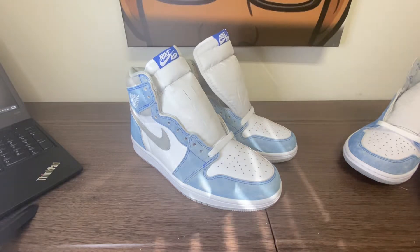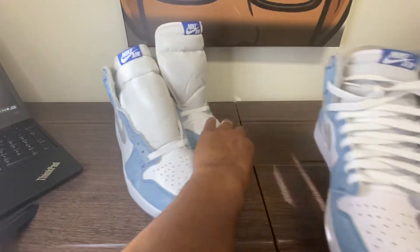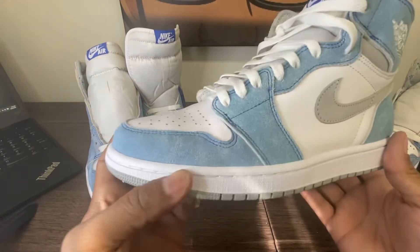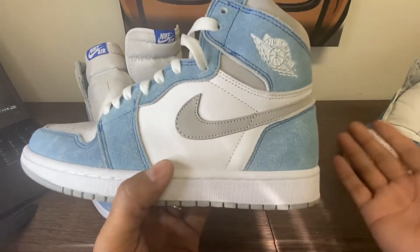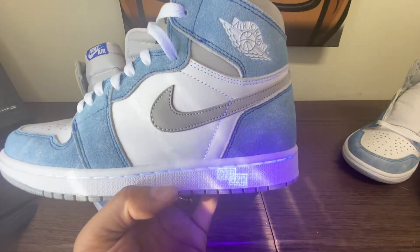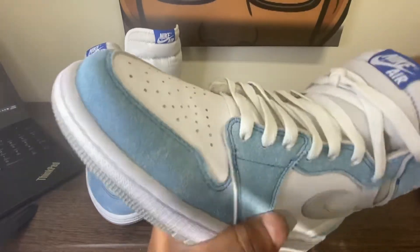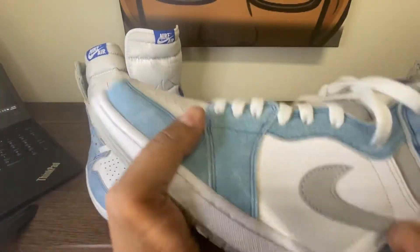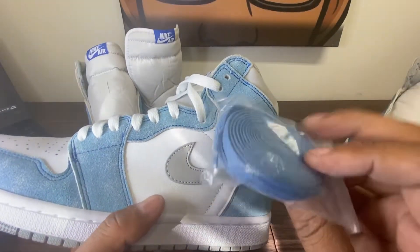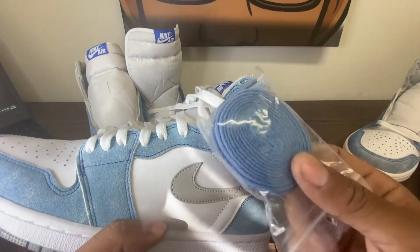I'm bringing out a third shoe — this is an early UA that I had, one of the earlier UAs from what I think is StockX Shoes. I liked it when I first got it, then I put the black light on it. Look at the stamp. The outsole is okay, but look at the shoelace it came with — it didn't come with Hyper Royal, it came with a UNC lace.